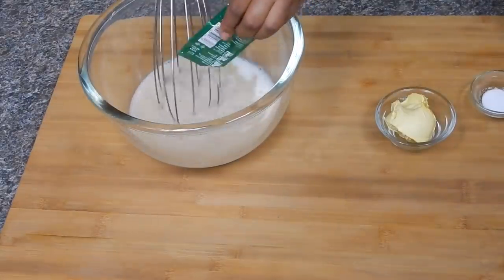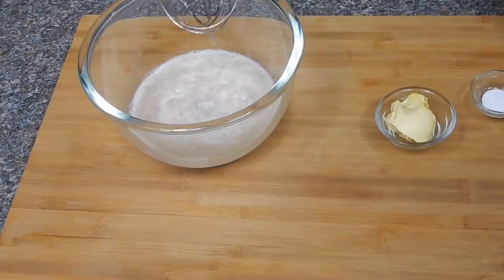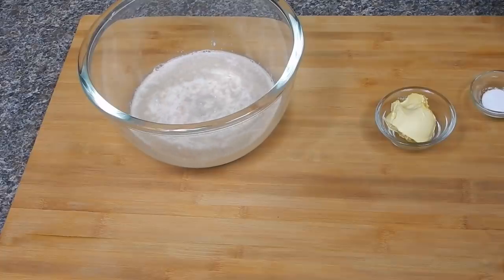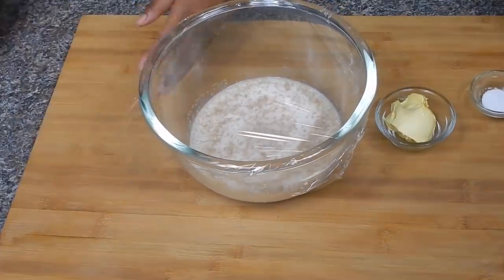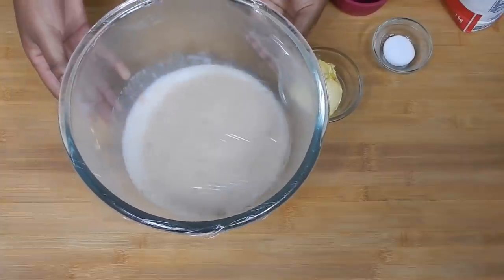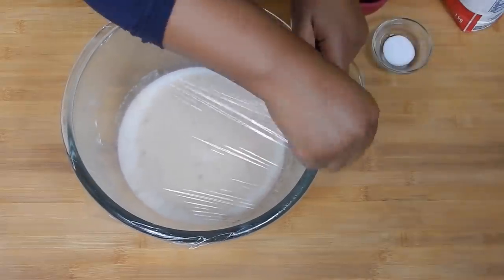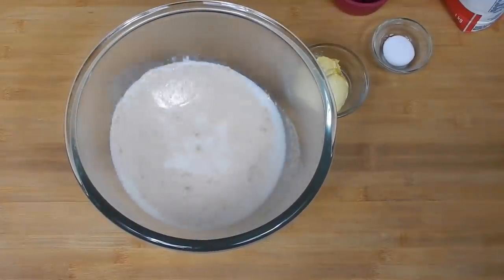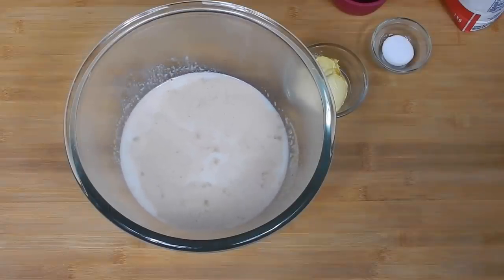I grew up with this one so this is the one I use. We're going to let this sit for a good five minutes — we're just checking if the yeast is active. In five minutes it will bubble up and create a foam. Don't go over five minutes, two to five minutes is fine, because then it starts tasting sour.